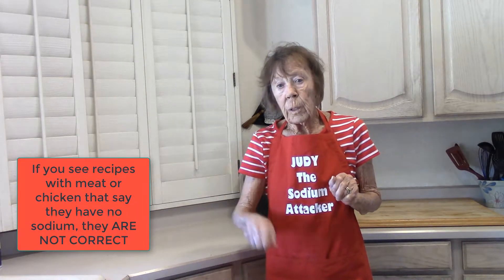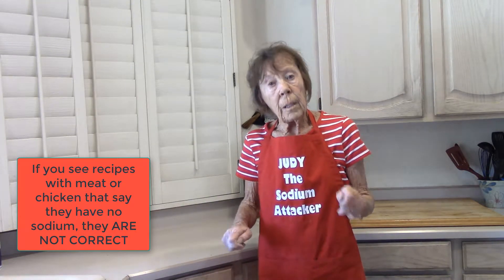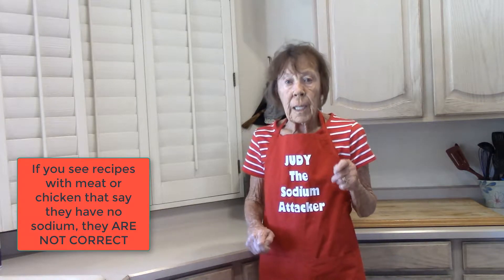Just because our search tells us that the milligrams for 4 ounces of meat and pork and such is between 55 and 75 milligrams for 4 ounces, doesn't mean we can go buy any package of chicken, pork chops, ground pork, or pork roast and just put them in a basket. We also have to read the labels.